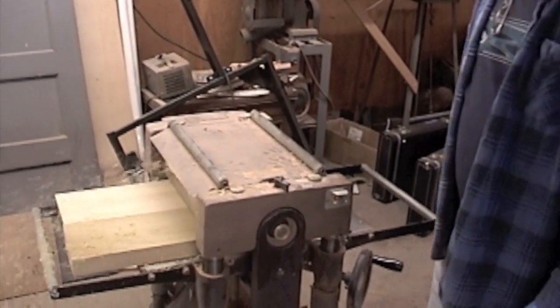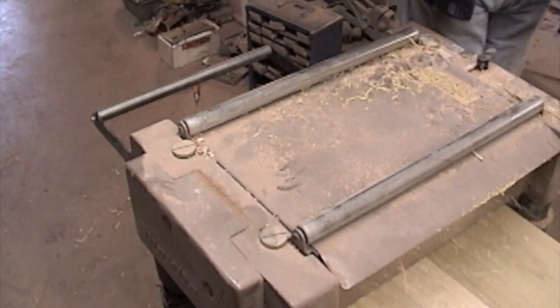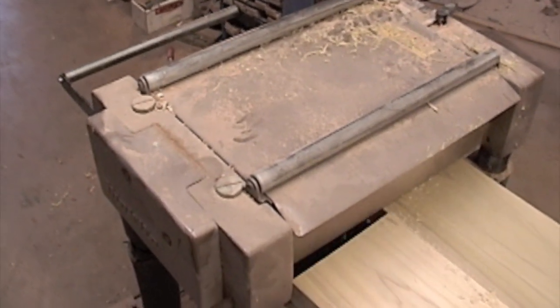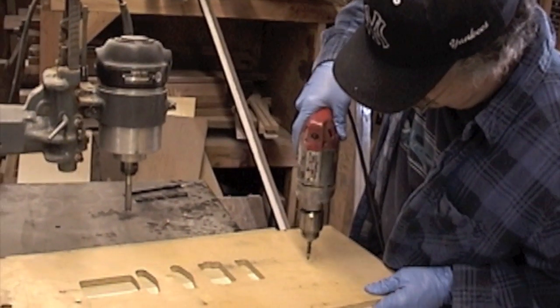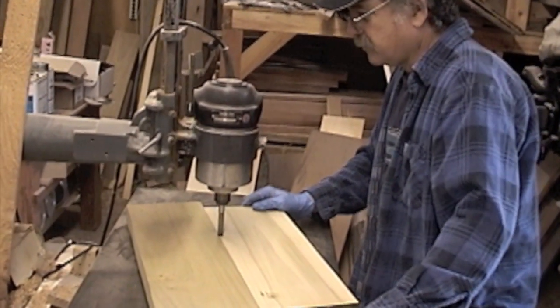We're now running the body blank to get the correct thickness for the body. After we get the correct thickness, we take it over to our pin router, and we're going to route the Floyd Rose route and the pickup route in the body.